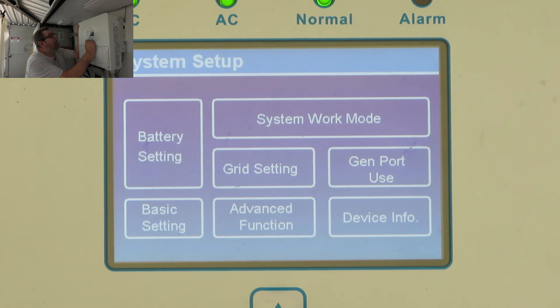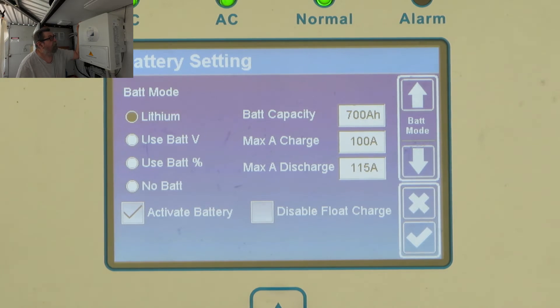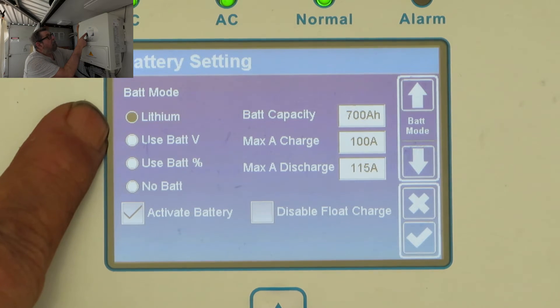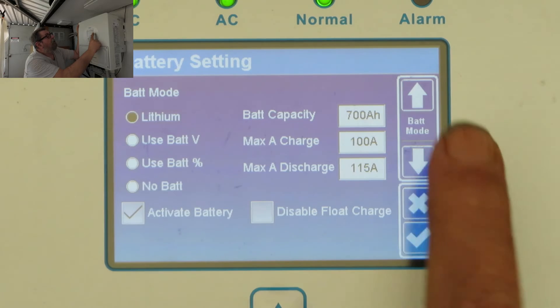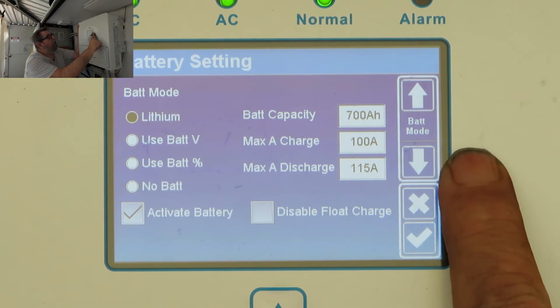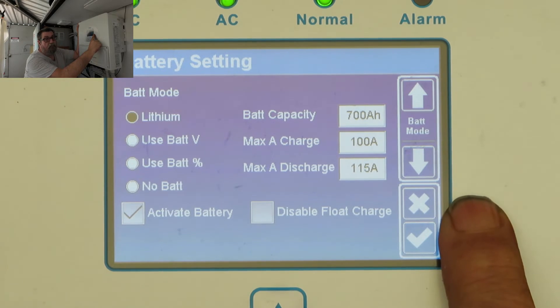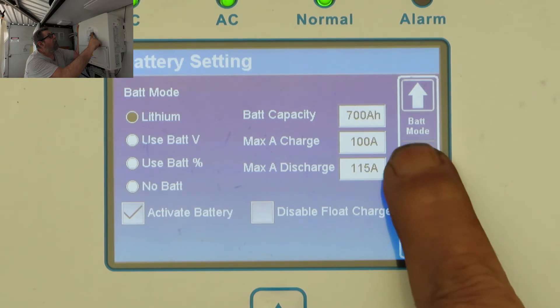The next setting you'll need to do is battery. I have my battery set to lithium, I have the size of my battery capacity entered, my charge current set, and my maximum discharge current set for this inverter.